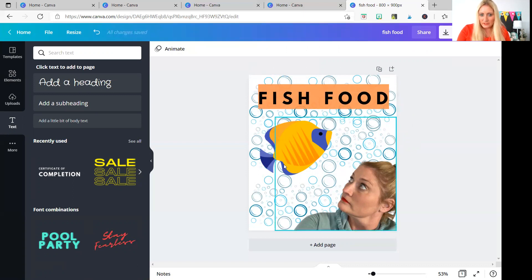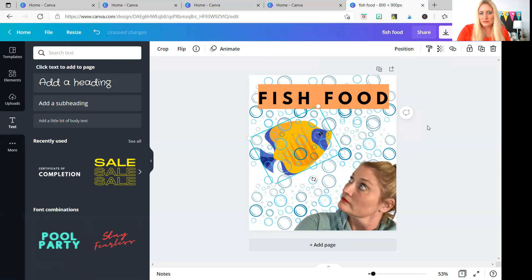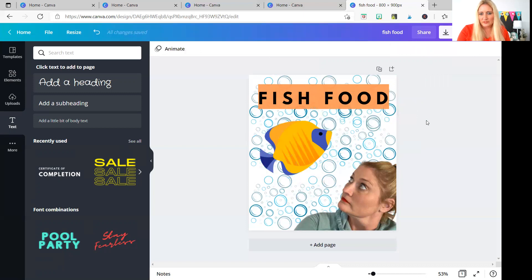One more thing I want to show you is how to move something from the front to the back. Let's say you put the fish in first and then added all the bubbles, and now they're on top of the fish and you don't want that. You can go to position and send the bubbles to the back. We're sending the fish to the back just for demonstration — now the fish is behind the bubbles. And then we'll send it to the front, which puts the bubbles in the back.